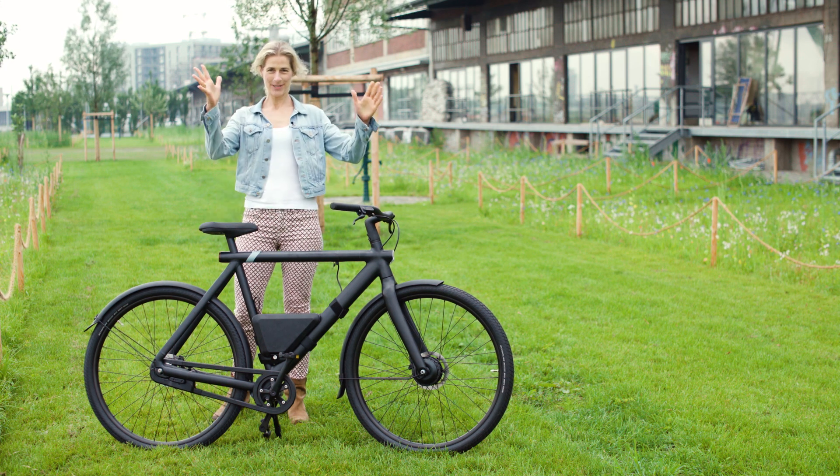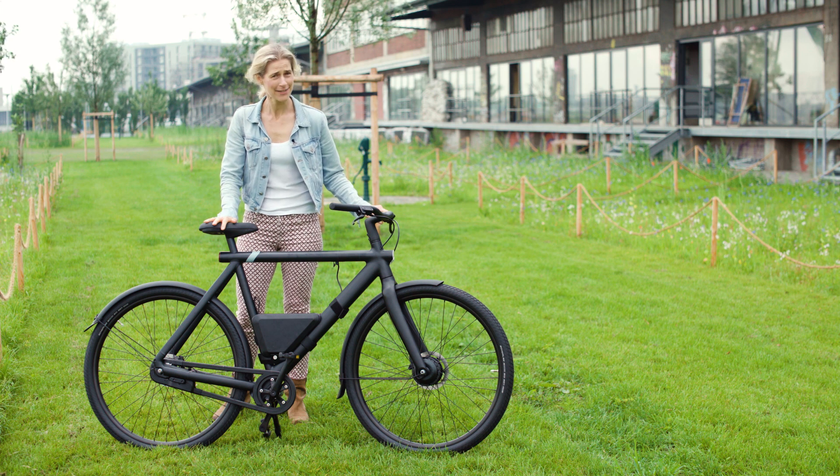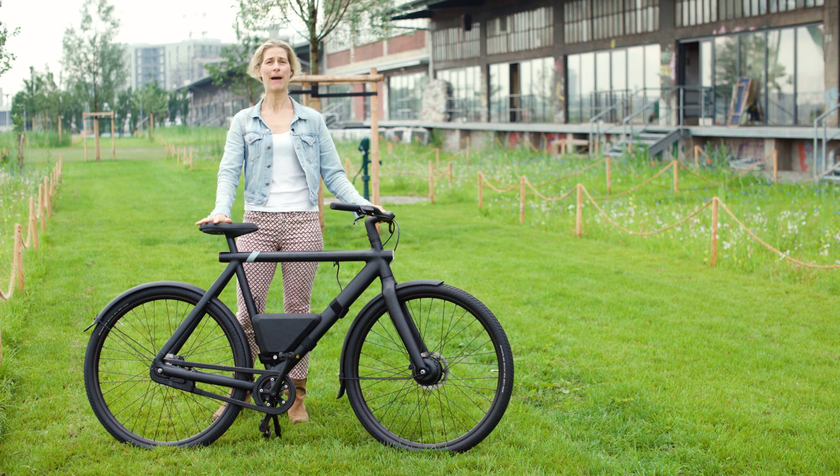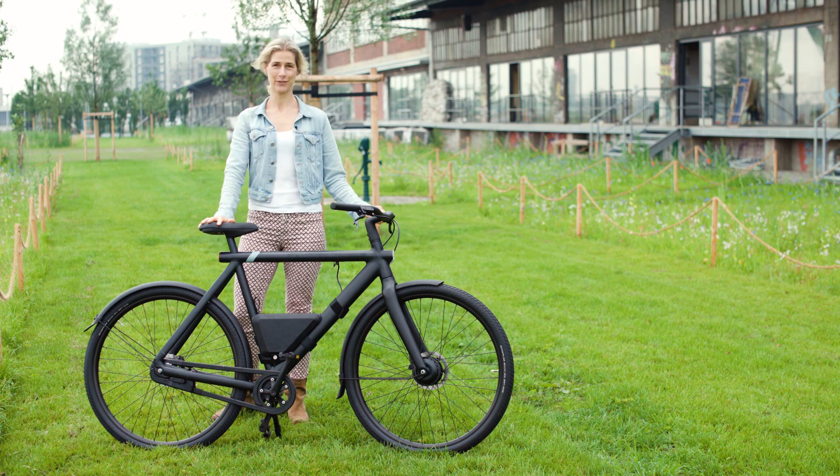Hello cyclists, welcome. Today there is a game changer involved. Yes, VanMoof introduced an own power bank and therefore a very flexible charging infrastructure.